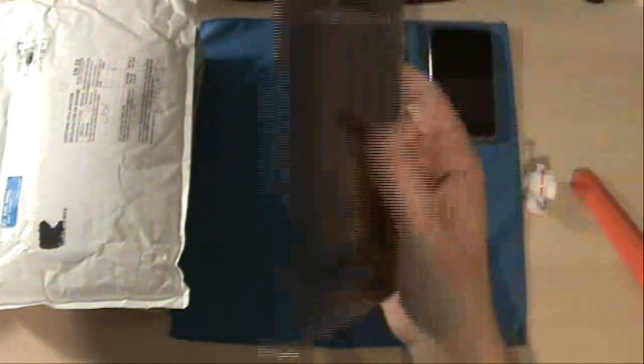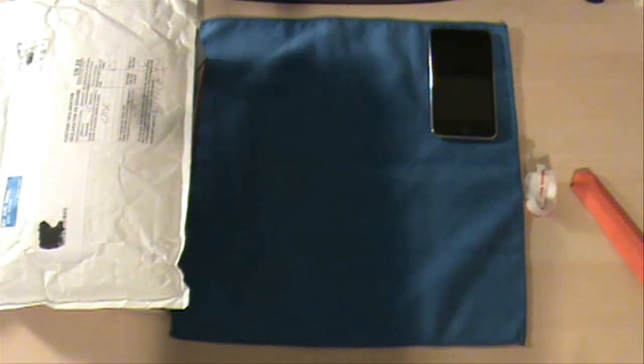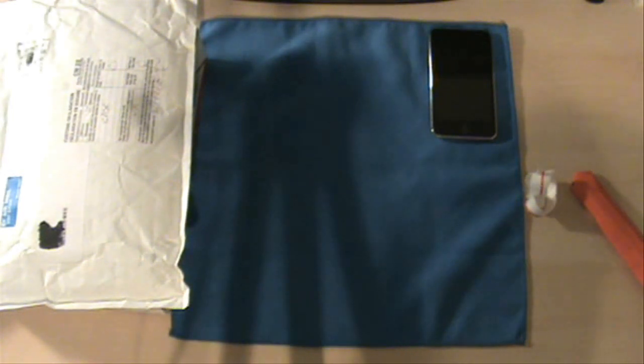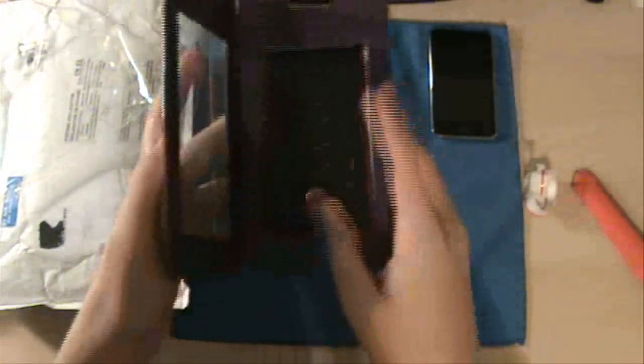Inside is the Ted Baker case. I was actually looking forward to this one because this is made by Purporta, but Ted Baker is a designer. As you guys can see, this is no ordinary iPod Touch cover — it actually is a designer case, so it looks really nice. It still has that magnet case style, like all the Purporta products. Here it is, guys — you can see 'Ted Baker.' It's black on the outside.